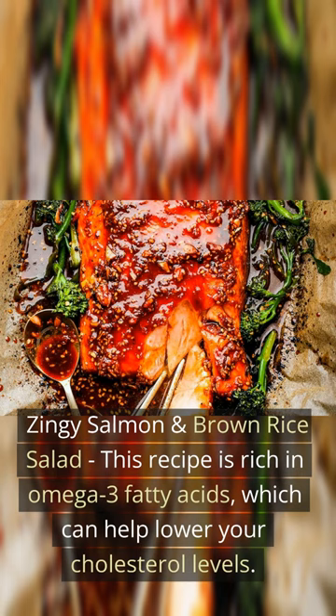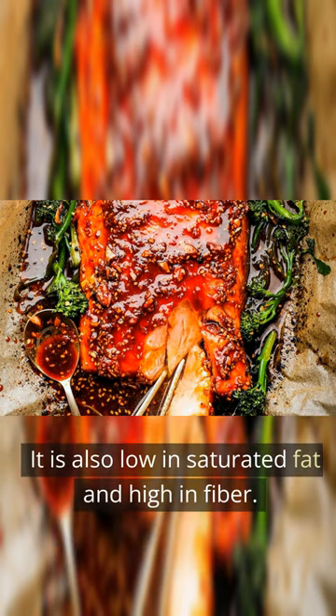Zingy salmon and brown rice salad. This recipe is rich in omega-3 fatty acids, which can help lower your cholesterol levels. It is also low in saturated fat and high in fiber.